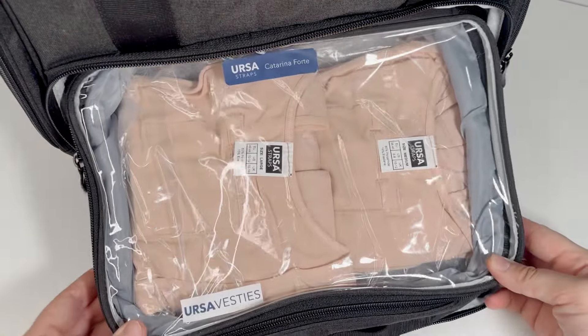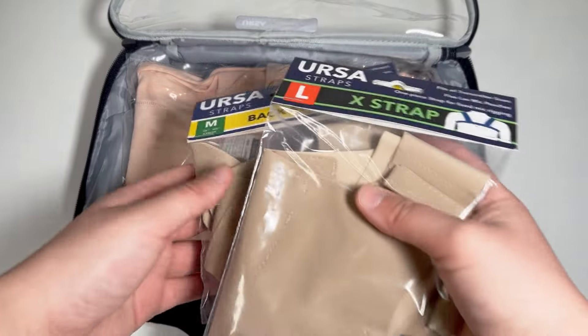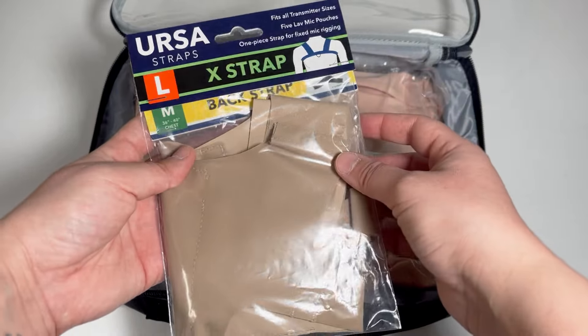In this one I have the brand new Ursa vesties — I can't wait to try them. Together with the vesties I will add the new X strap and the back strap.